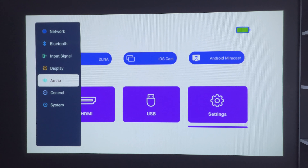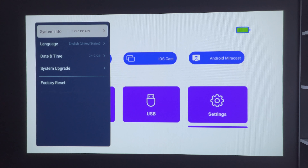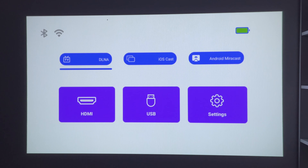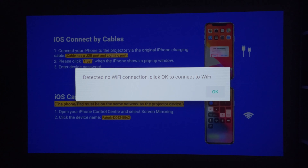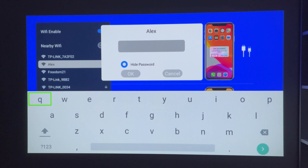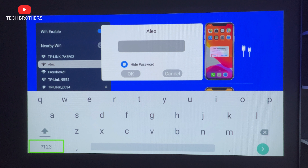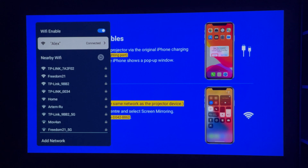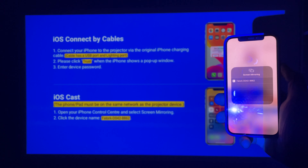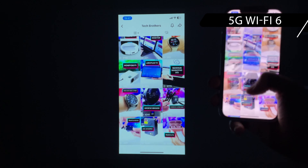Now let's check how screen mirroring works. I have an iPhone, so I will go to iOS cast from the homepage. I need to connect to the same Wi-Fi network as my smartphone. Do you remember me telling you that the projector has signs it is running Android? When you enter a Wi-Fi password, the keyboard is the same as on Android devices. After connecting to Wi-Fi, take your smartphone, go to screen mirroring, and select the projector. The Torque projector supports 5GHz Wi-Fi 6 network, so the latency is very low.